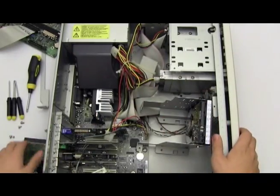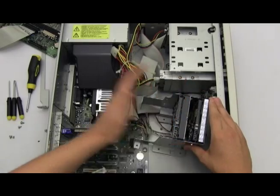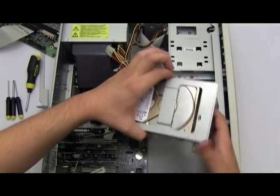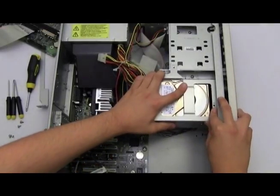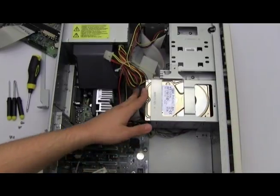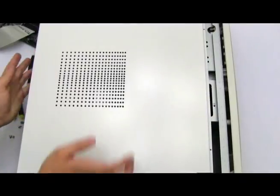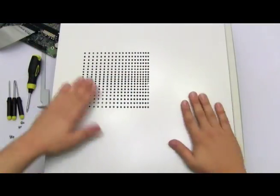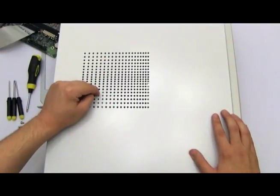That's just about it. Slide the hard drive bay back into your computer with all your cables connected. Get your computer side cover panel, slide it back on, put your thumb screws back in, plug all the cables back in, and turn it on. You should be set. And that's a tutorial on how to install an IDE internal hard drive into your computer.